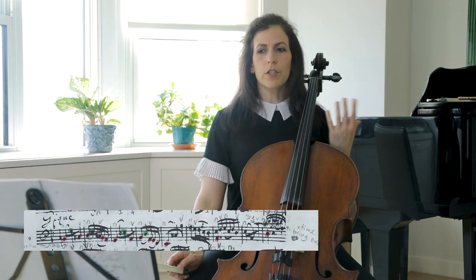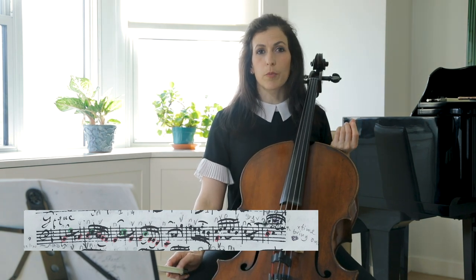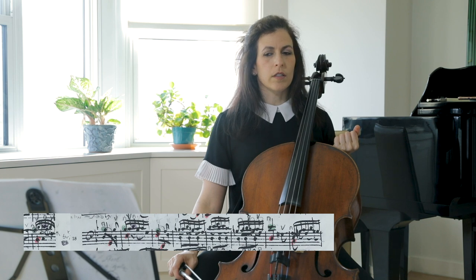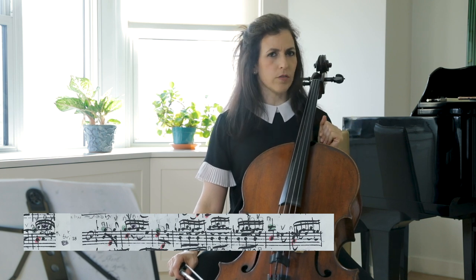Be sure that you're not accenting the downbeat of bar 15. Similarly, the next 8 bars are built as two bars, another two bars which are sequences, and ending with four bars.